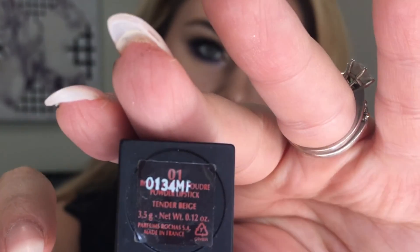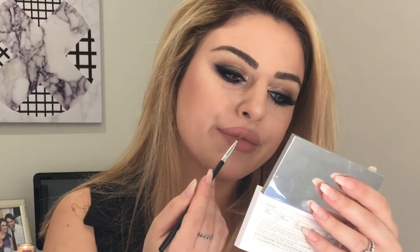For lipstick I'm using Rochas — not sure how you pronounce it — in Tender Beige. It's a very nude color and it looks amazing when blended with this lip liner. To finish off the look I'm setting my makeup with the Inglot makeup setting spray.